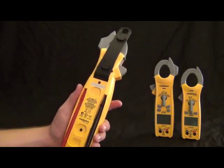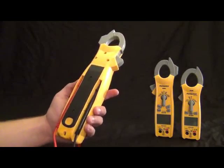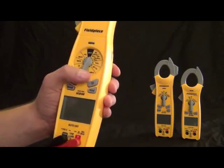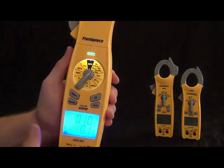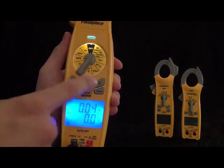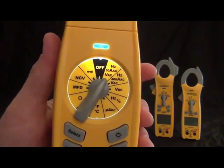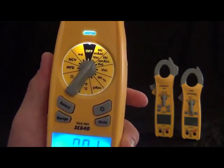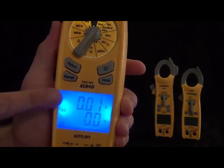Back to the dial. The first thing you'll notice is its backlit display — the dial as well. When you press the backlit button, it also lights up that dial so you can see it in hard-to-reach places. The first switch position is the hertz, amps, and volts AC range. That puts amps in the top display, volts in the bottom display, and also hertz. Hertz and amps are measured with the clamp, and volts with the leads. That's the 50 Hz range and the 400 Hz range.